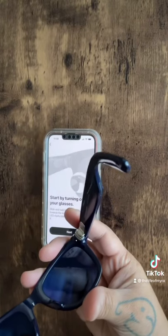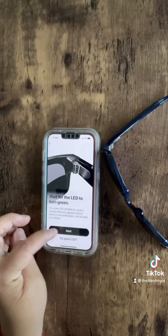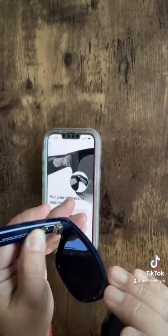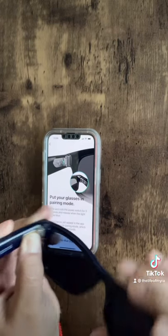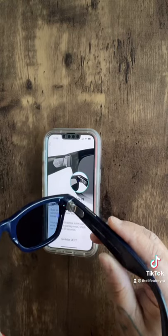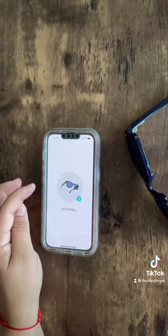The light will be on here. Just click next, next, and then we're going to turn on the Bluetooth. Slide the power button over until the light turns blue to turn on Bluetooth. It'll find the glasses — click next and just activate.